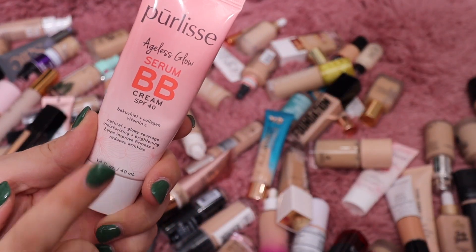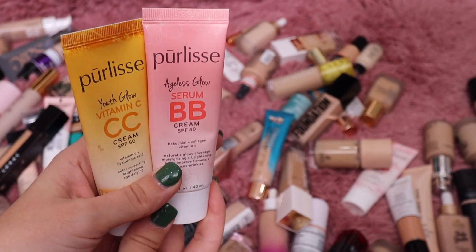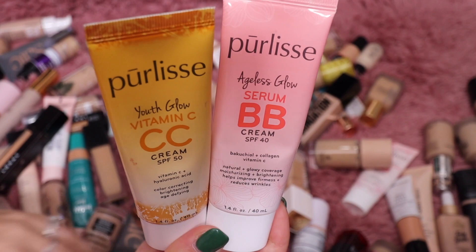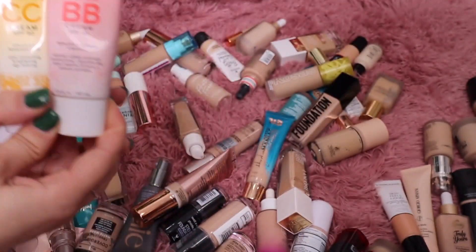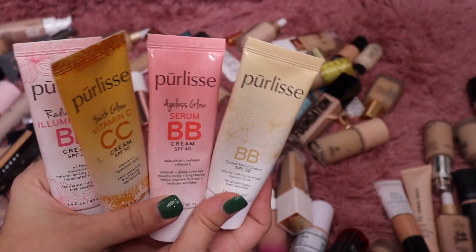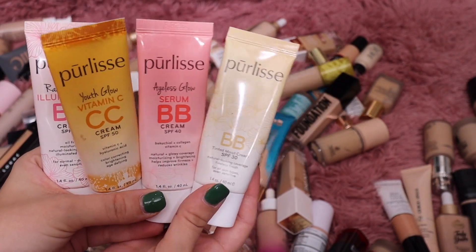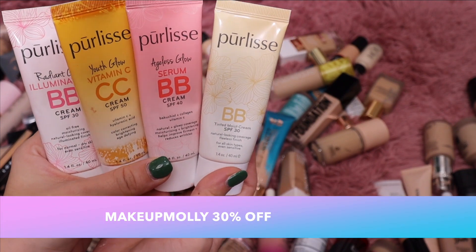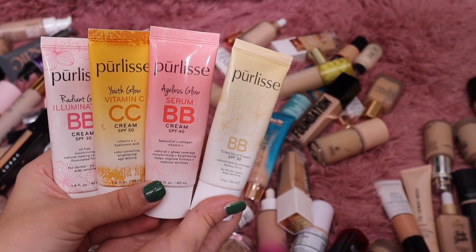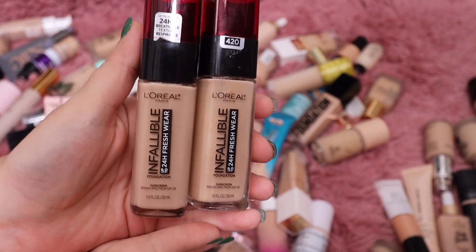From Purlisse, this is one of my favorite foundations — I absolutely love their Ageless Serum BB Cream. I have quite a few different ones from the line: the Glowy one, the Youthful Glow, the Radiant Glow, and the Original. I'm keeping all of these — I absolutely love them. They're one of my favorite foundations I own. I'm also an affiliate with Purlisse — my coupon code is MakeupMolly for 30% off.